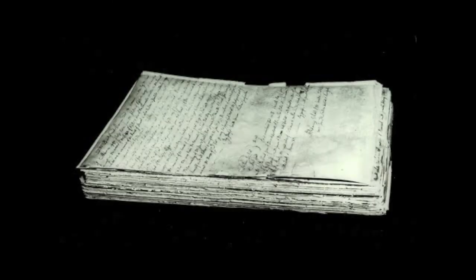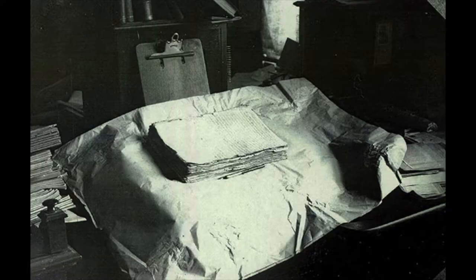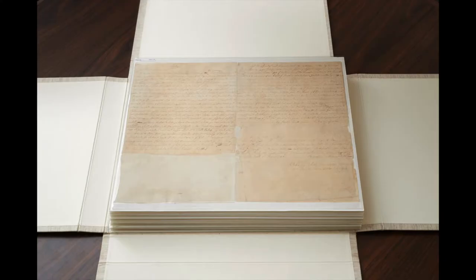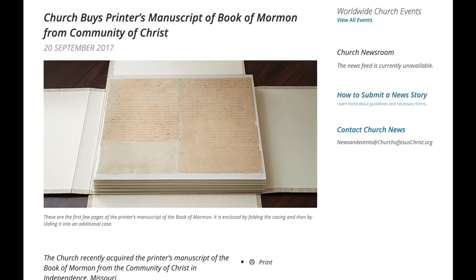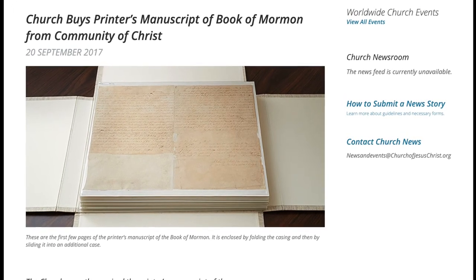In 1903, the Whitmer family sold the printer's manuscript to the Reorganized Church of Jesus Christ of Latter-day Saints. This RLDS Church reviewed it for their 1908 authorized edition. So the printer's manuscript was kept by the RLDS Church, and over time, they would reach out to the Church of Jesus Christ of Latter-day Saints in Salt Lake for cooperation in preservation and imaging. Ultimately, in 2017, the RLDS group, now known as the Community of Christ, announced the sale of the printer's manuscript to the Salt Lake Church for $35 million.